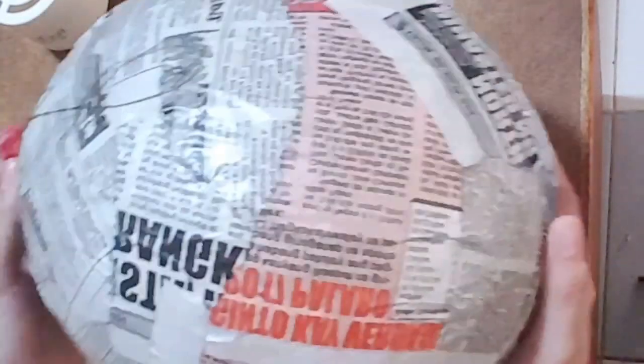My boyfriend visited me today and he saw these dragon eggs. He doesn't even have an idea it's for him. He actually helped me put sequins on it — funny, right? Anyway, back to my tutorial.